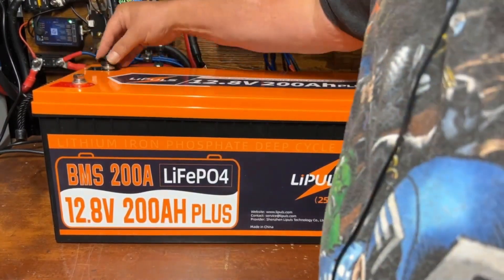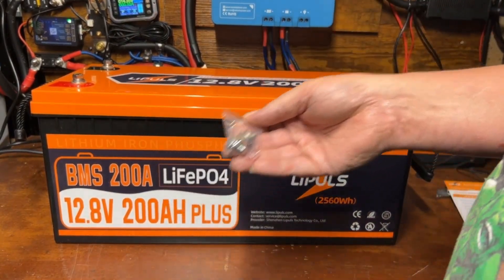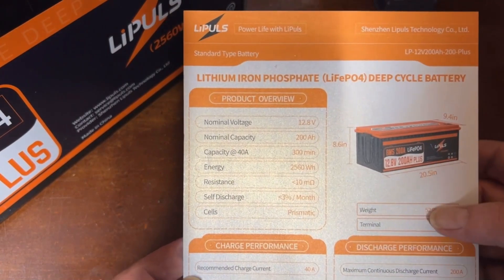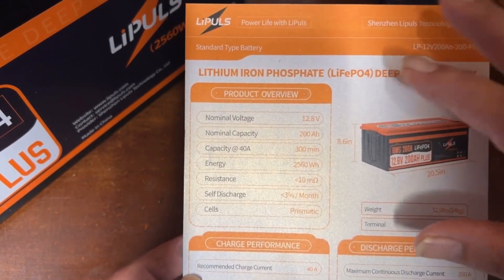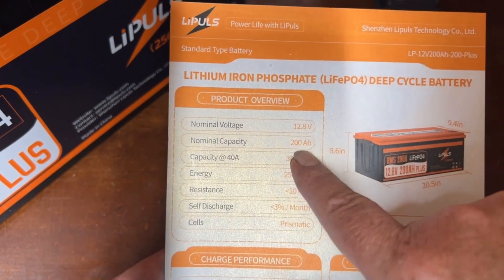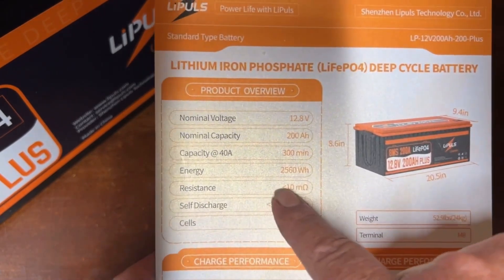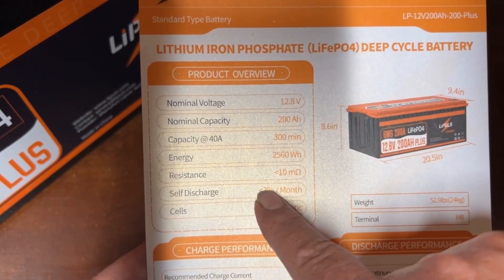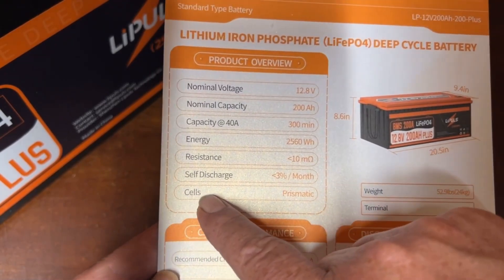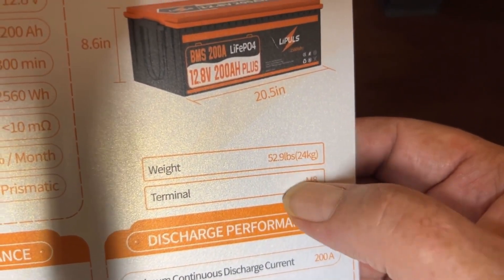There were protective covers over the two terminals that are installed for shipping, and they give you a couple of additional terminals as well. On the spec card: nominal voltage 12.8 volts, nominal capacity 200 amp hours, capacity at 40 amps is 300 minutes, energy 2560 watt hours, resistance less than 10 milli ohms, self-discharge less than 3% per month. The cells are prismatic, weight is 52.9 pounds (24 kilograms), and it uses M8 bolts.